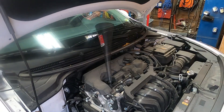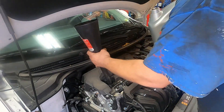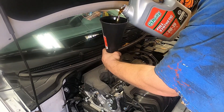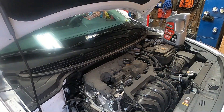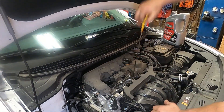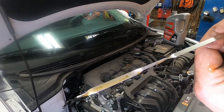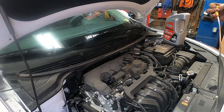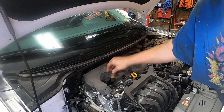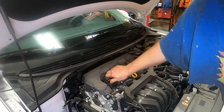We're going to get full synthetic 0W-20. I know Pennzoil is the best — we just use what we got. We're at the full line — you guys can clearly see that. We're going to start the car. Let's put the cap on for now while we start it.